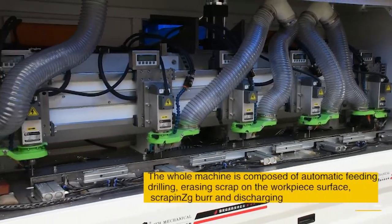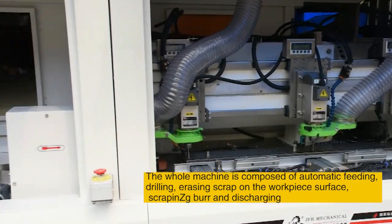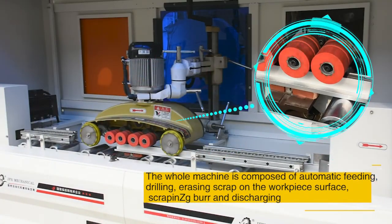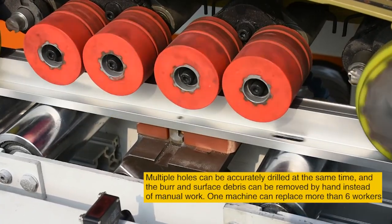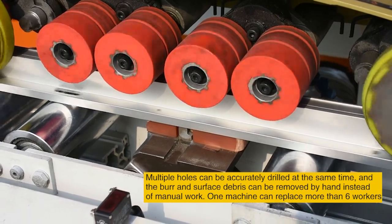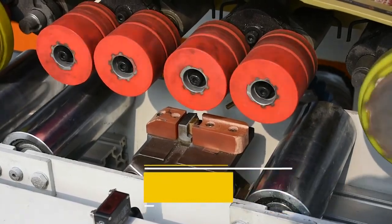The whole machine is composed of automatic feeding, drilling, erasing scrap on the workpiece surface, scraping the zipper, and discharging. Multiple holes can be accurately drilled at the same time, and burrs and surface debris can be removed automatically instead of by manual work. One machine can replace more than six workers.